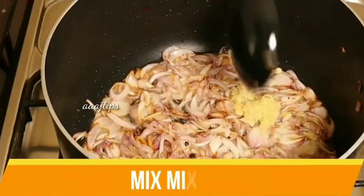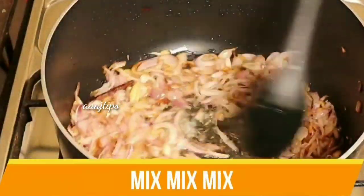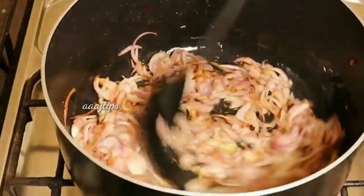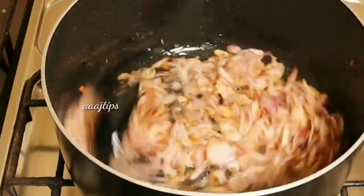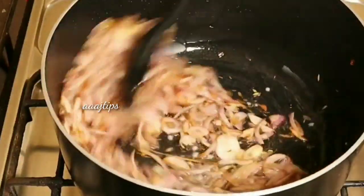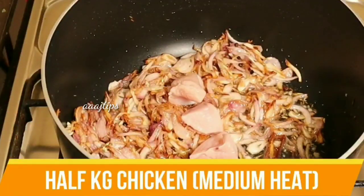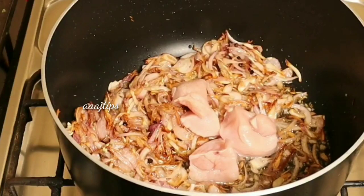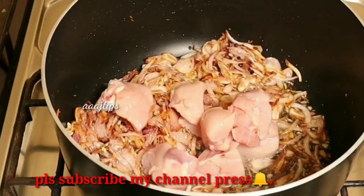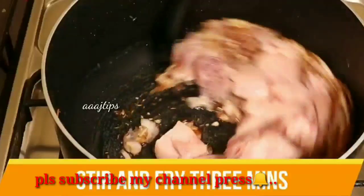We will mix the ginger and garlic paste in the pot. We will mix the chicken in medium size.